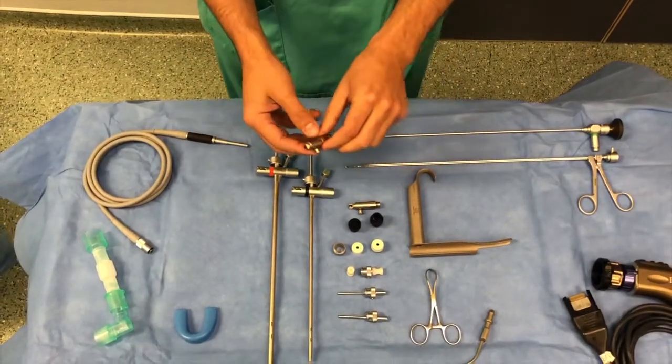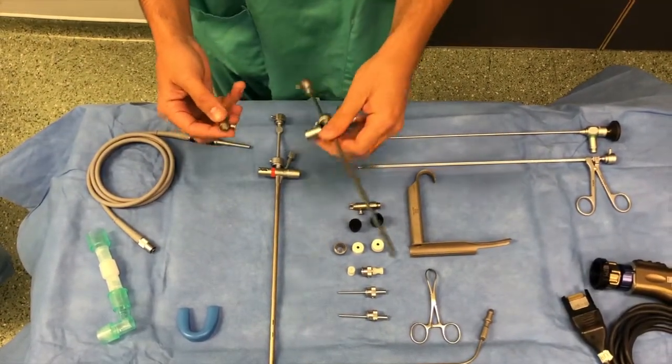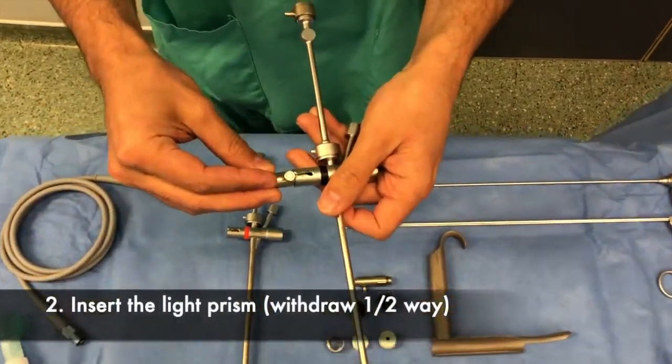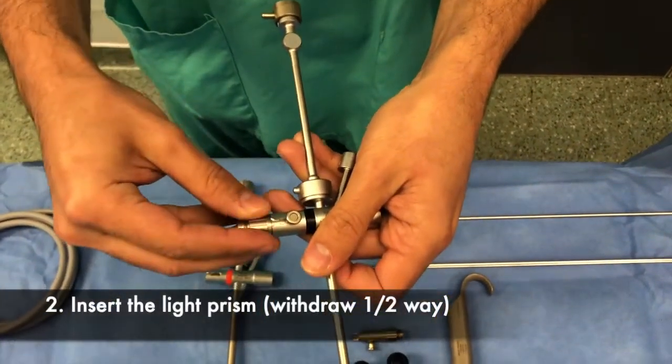Once the surgeon has selected the size of the bronchoscope, it is further assembled by attaching the light prism, which is pushed in the full length and then withdrawn halfway.